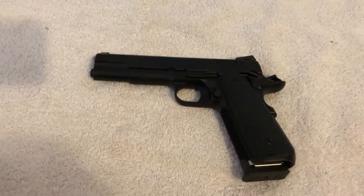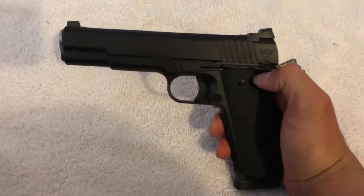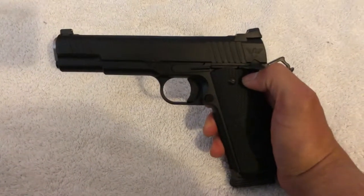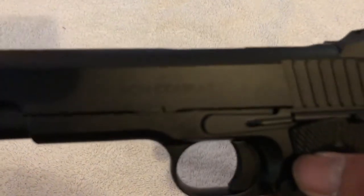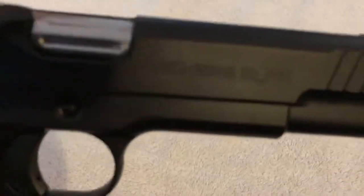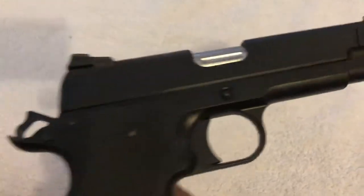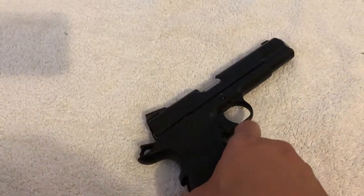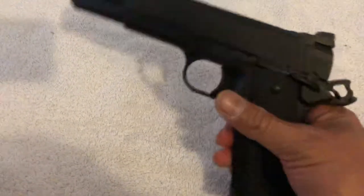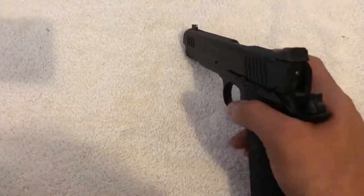I have here my latest acquisition — a 1911 Wilson Combat chambered in .45. This particular model is the Vickers Elite. It's in black. I don't know if this comes in different colors, but when I saw it in a local gun store I fell in love with it and I just thought I gotta have it.